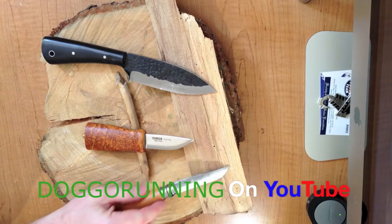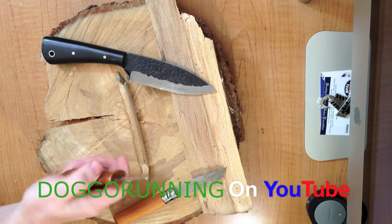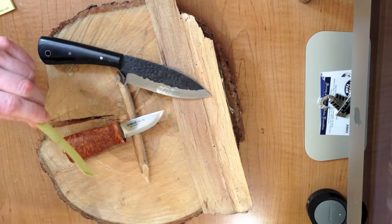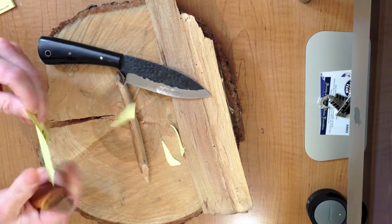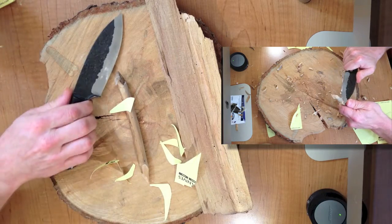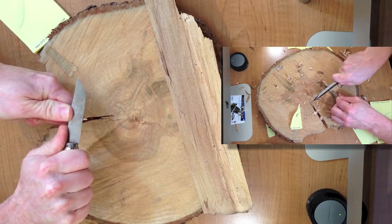What you're looking at here: the top blade is a Lon Humphrey custom knife with a micarta handle, Scandi grind, very thick and hardy — a very large knife. The next one is a Helvie Ning, which is world-renowned for its ability to carve and handle bushcraft elements. Your next one down is the Opinel carbon knife, a favorite of all bushcrafters.